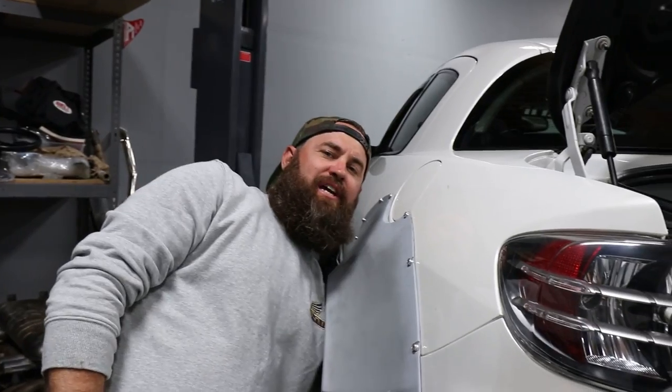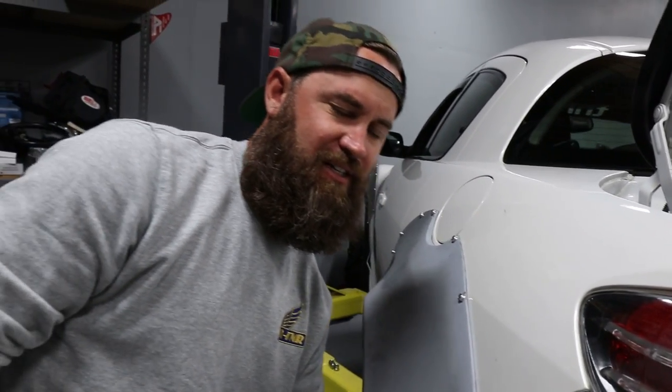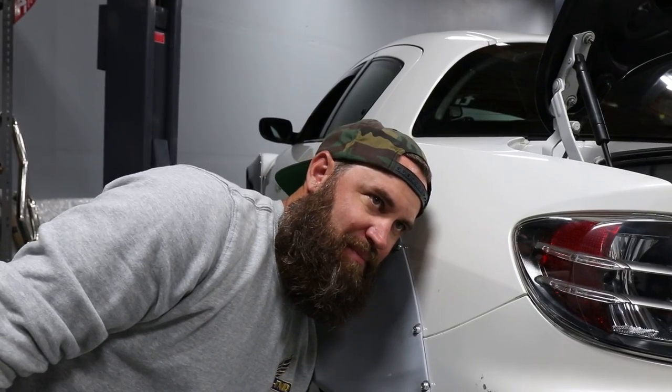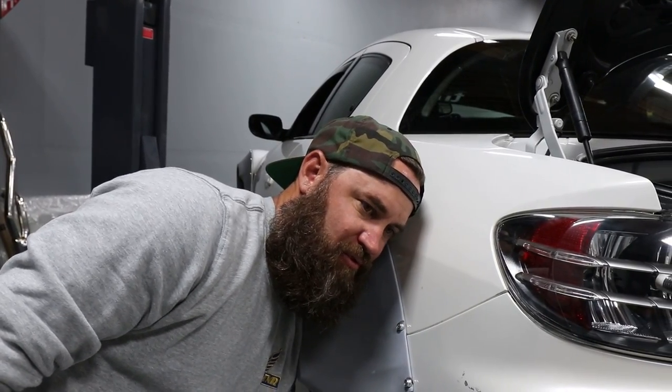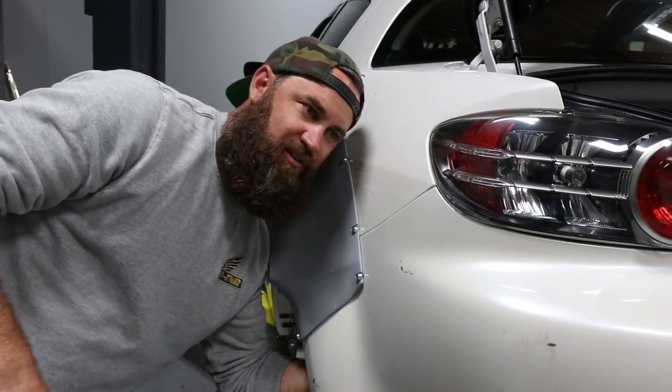I found a hole in the chassis for the sunroof drain on the driver's side — the hole is the exact size of our bulkhead fitting and it's in the perfect location for the driver's side bulkhead. I'm going to pop the sunroof drain out, use that hole for the bulkhead, and move the sunroof drain somewhere else.